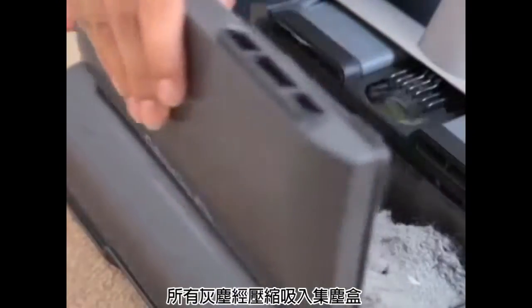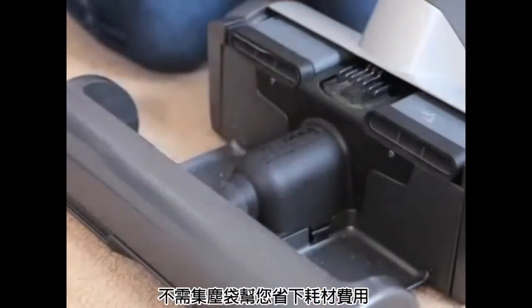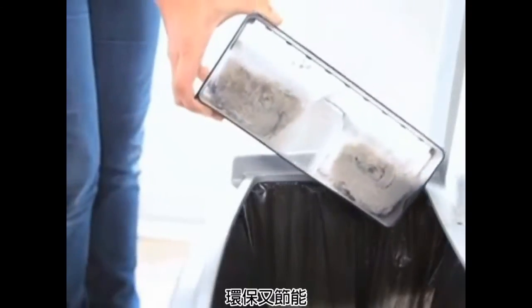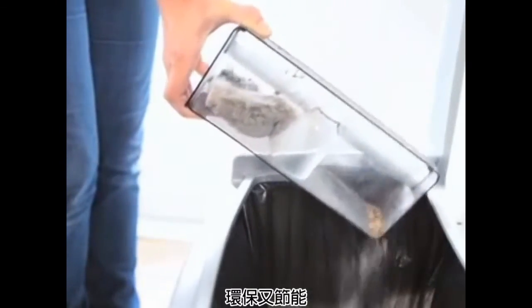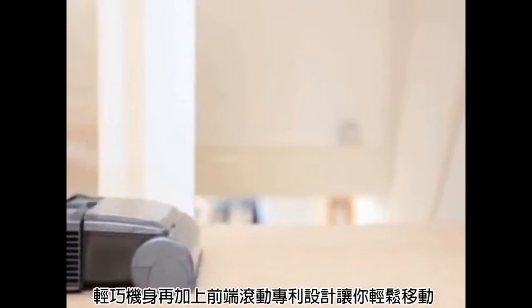Designed to save you time and money, it compresses all the dirt and dust into compact tiny bales, which can easily be removed from the vacuum and simply dropped into the bin. So no mess, no fuss.